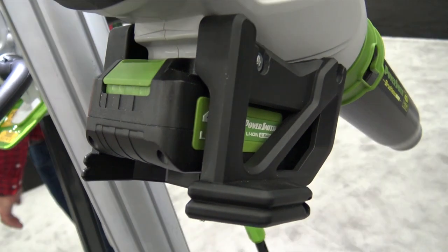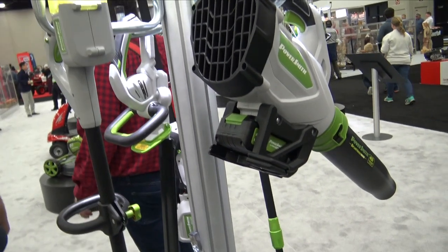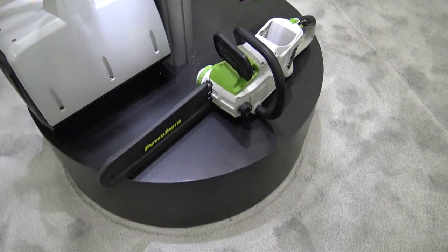It's a nice small compact battery that will give you almost gas powered performance — not quite, but it's going to give you some nice performance and allow you to do some different things.